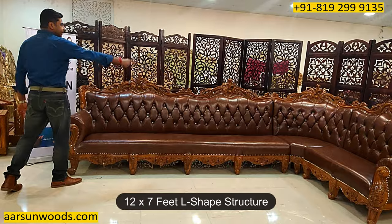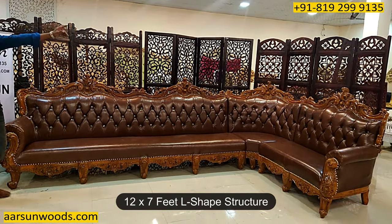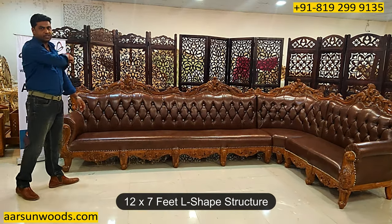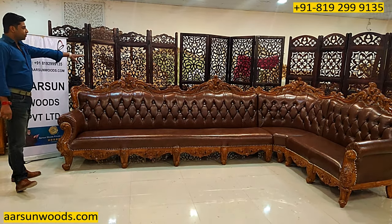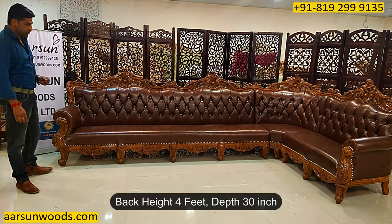For instance, this one. This one is 12 feet from here to that corner, and from that corner to that corner is 7 feet. So it's a 12 by 7 feet structure. The height of the back is 4 feet, and the front to back area is 30 inches.